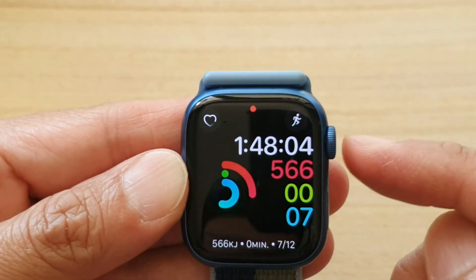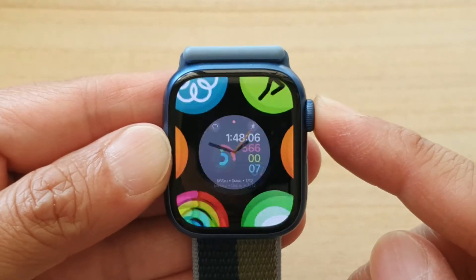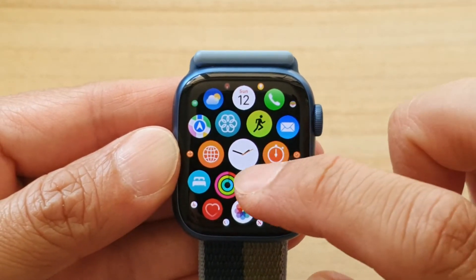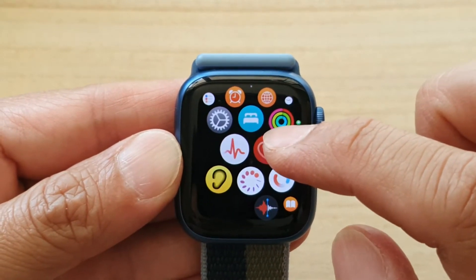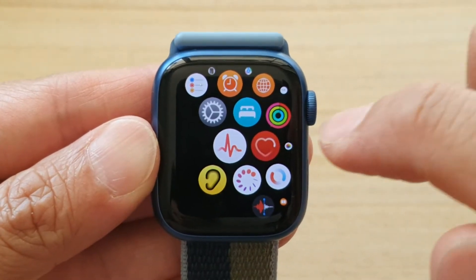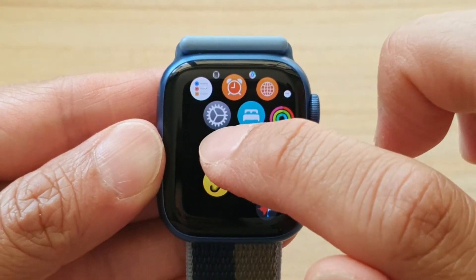Press on your crown button on the side here to go into the app list. In here, you want to go and tap on your ECG reading. This graph icon is the ECG app, so you tap on that.